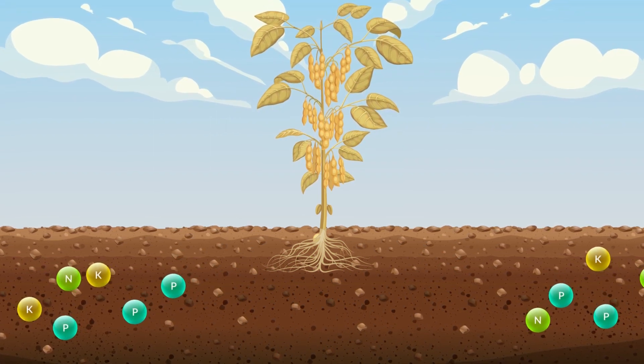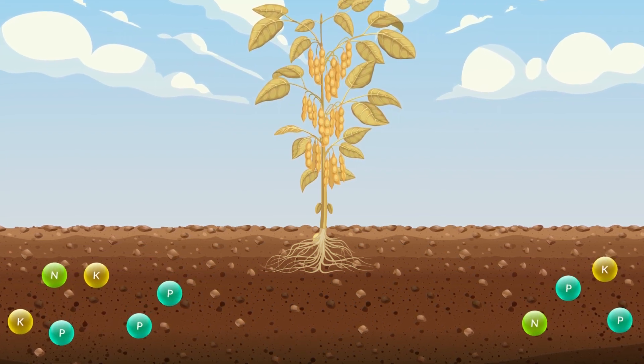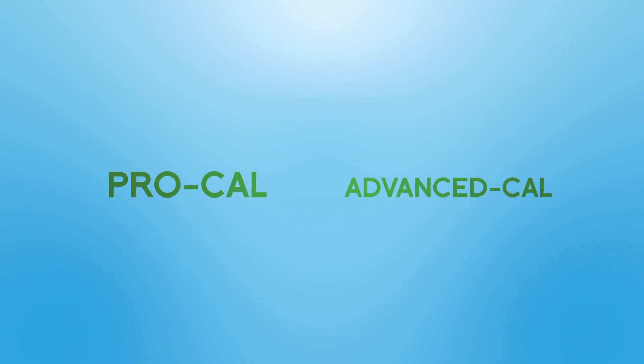So if you want to grow those 75 bushels per acre of soybeans, liquid calcium should be your first step. Agritec offers easy solutions for soybeans in the form of Pro-Cal and Advanced-Cal liquid calcium.